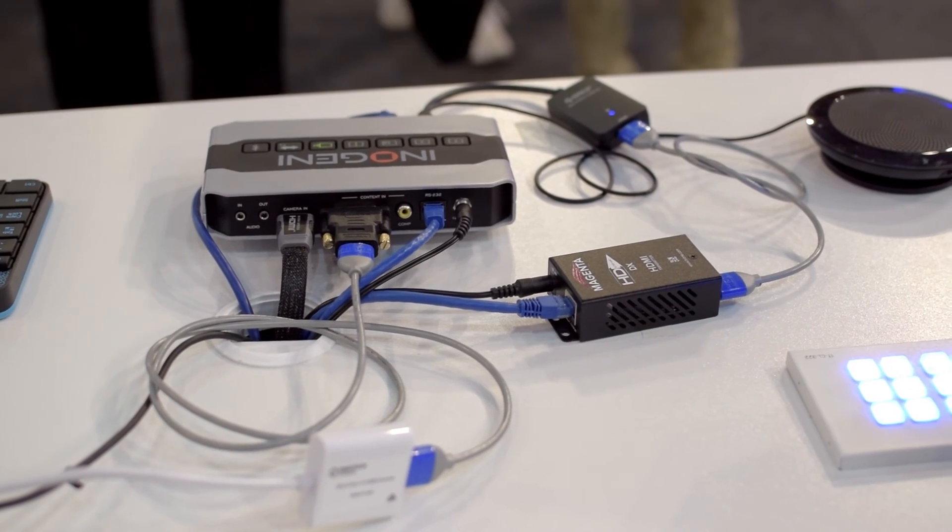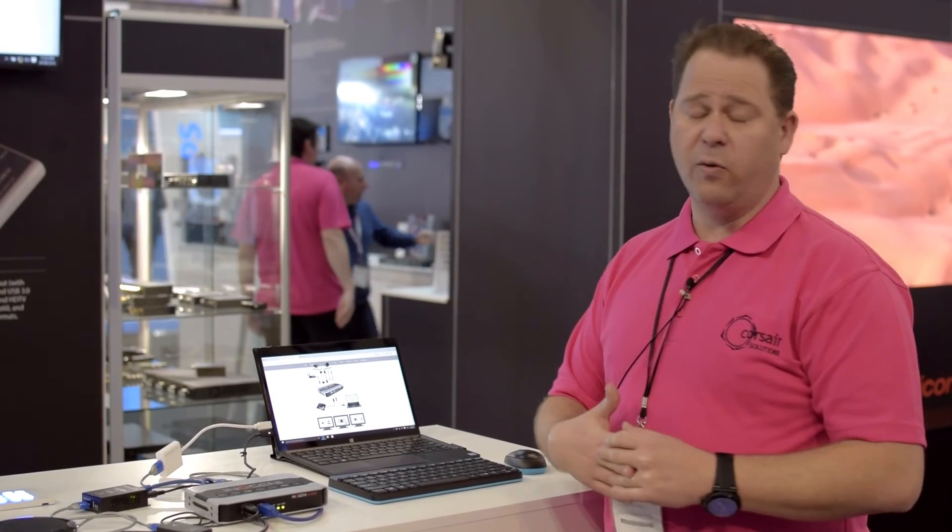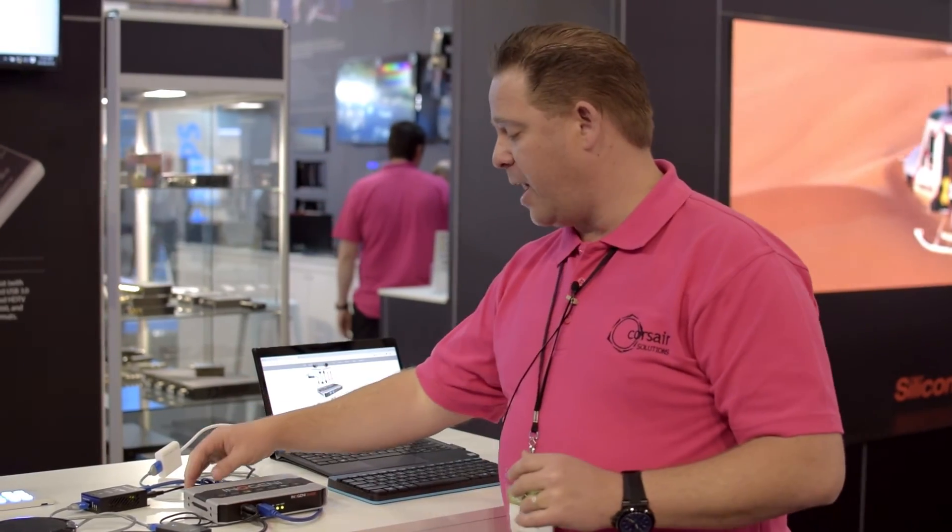The other thing this can do is control the mixing via commands. So if we have a control system — AMX or Crestron — I can fire commands in here to actually change that switching.